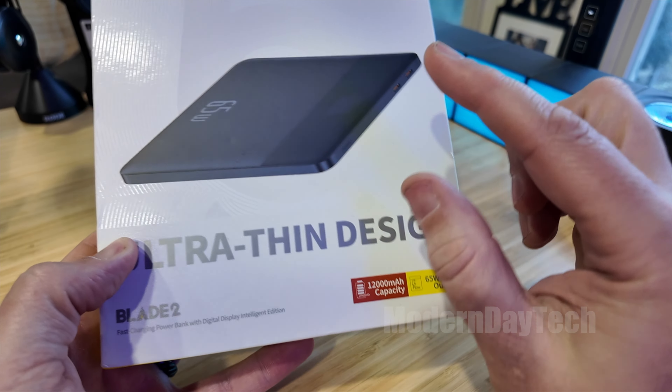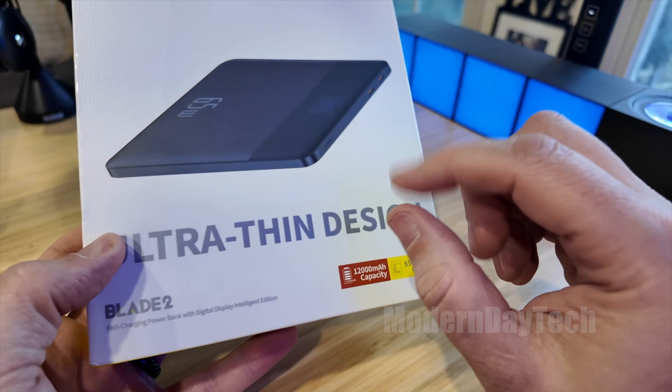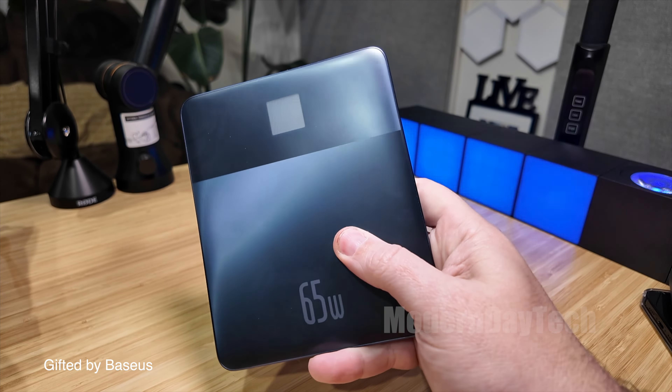Hey friends, it's Eric and today we're looking at the brand new Bezos Blade 2 ultra-thin battery pack. Super cool — I can't believe how thin this is. I remember the first one that came out. I do want to thank Bezos for sending this out to me so I could check it out for you guys.